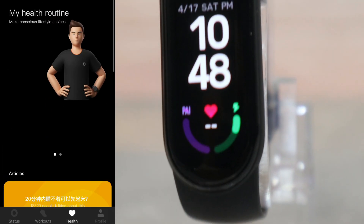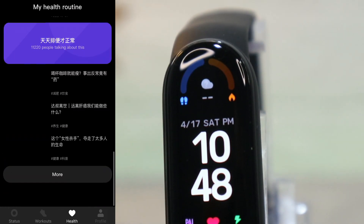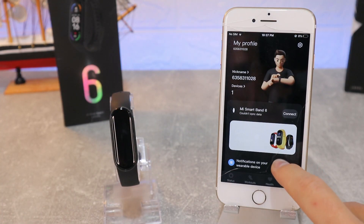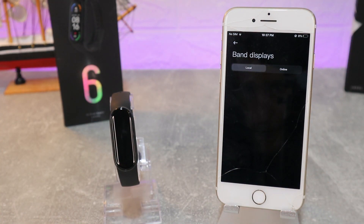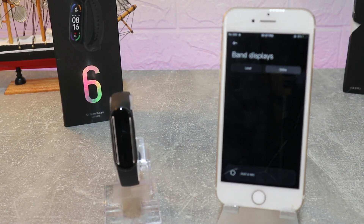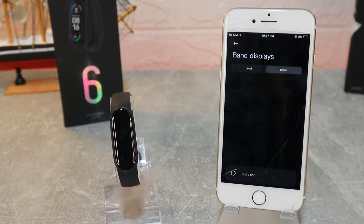On the third page, as you can see, everything is in Chinese which we can't use. On the fourth page, which is Profile, we have the first option: Band Display, where we can find a lot of watch faces for the Mi Band 6. Let's try a couple of them and see how they look.